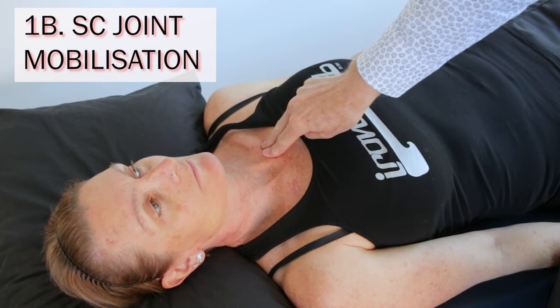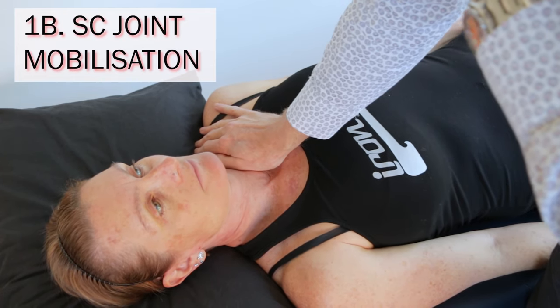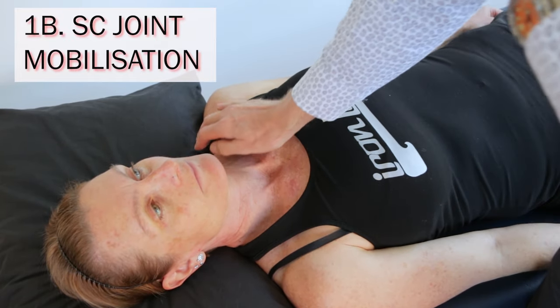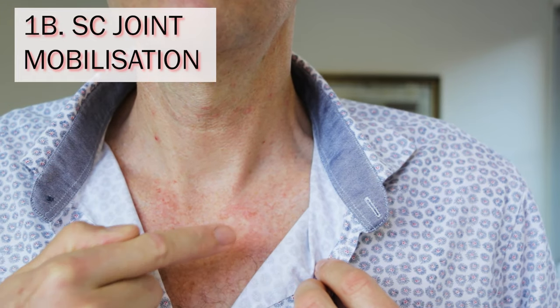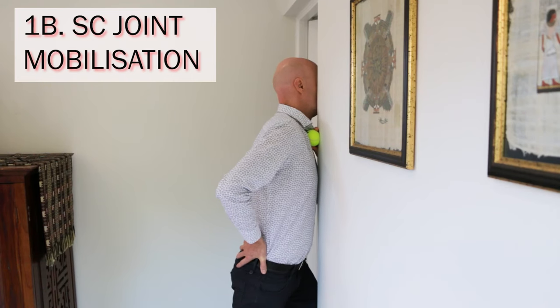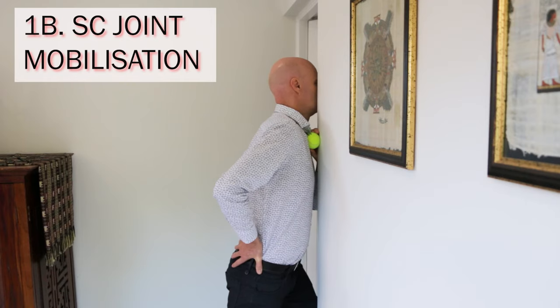In more severe or chronic cases, you may need a second technique. In practice, I mobilize the SC joint with my hands — that's also how I test for restrictions in the sternoclavicular joint. But you can do something similar with a tennis ball. Look for a corner, put the opposite foot forward, and place the tennis ball right over the bony lump at the end of the clavicle, just above where it joins onto the breastbone. Then gently bounce against the medial end of the collarbone with the ball for 30 seconds, once a day for a week. This will mobilize the sternoclavicular joint. Just be sure not to do it if it's painful during or afterwards.